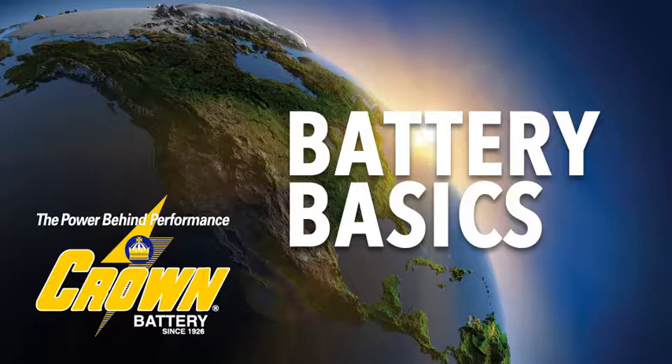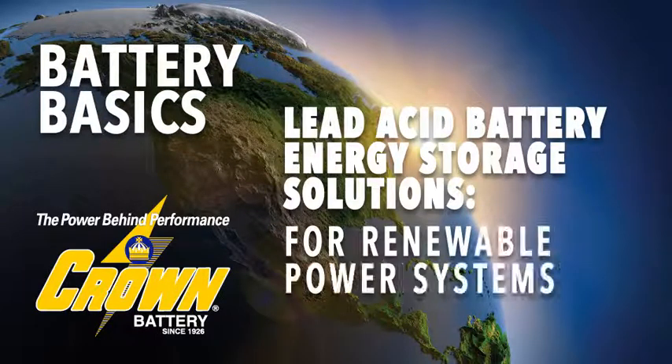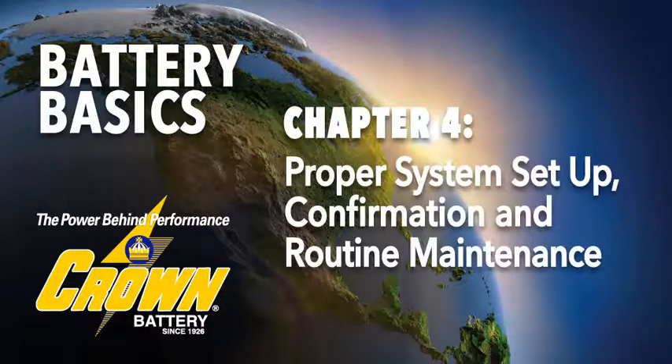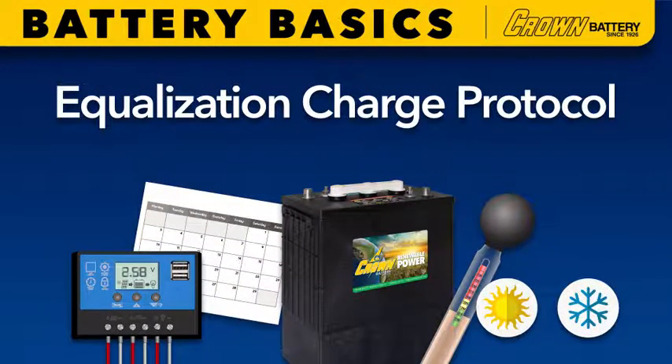Hello and thanks for joining Crown Battery as we discuss lead acid battery energy storage solutions for renewable power systems. In this chapter we're covering how to properly set up and confirm voltage and timer set points, plus how and when to add water to the lead acid battery array of your renewable energy system.